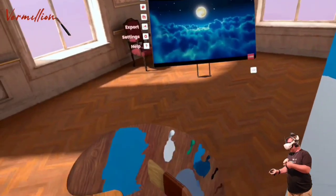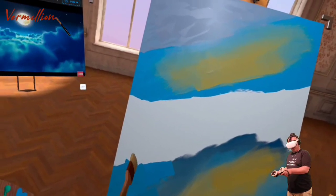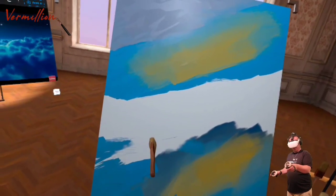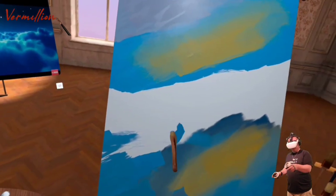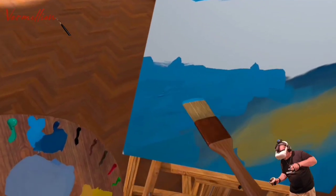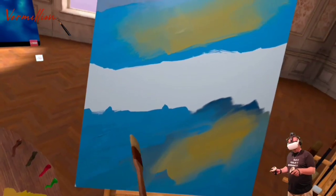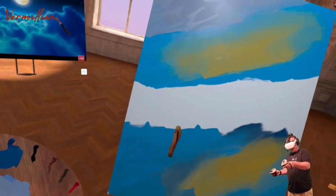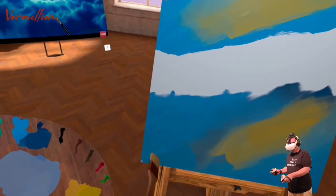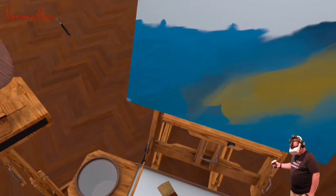Bring a little bit more of that blue, soak that brush up a little bit more of that blue all the way across the screen. Now this is an oil canvas, so remember this is painting like oil. You can see the thickness in it as if we were actually painting with oil — it's very, very impressive. It's as realistic as it gets. There's only one other game I've played that comes close to that, and I'll have a video on that out before long, but it doesn't have a palette, which is pretty cool.